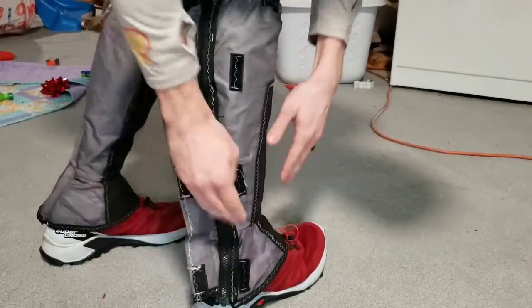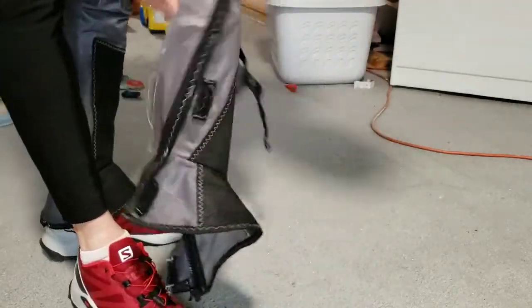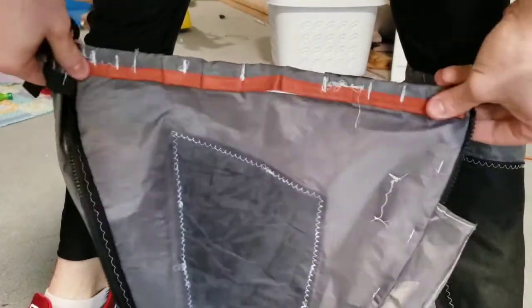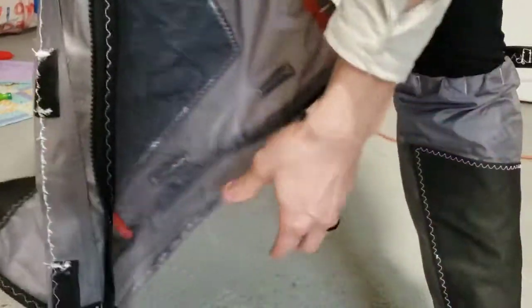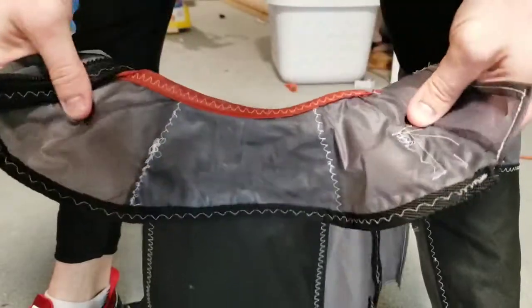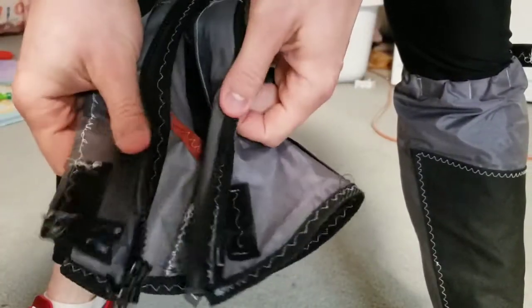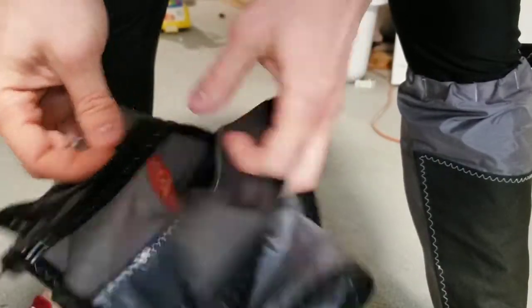The velcro is to help keep snow off the zipper, and then there's a zipper so they can come off easily. Looking at the inside, there's a stretchy bit at the top that cinches down, and the bottom is form-fitted to go around. When the zipper closes, there's a flap on the inside that protects the zipper from hitting my skin.